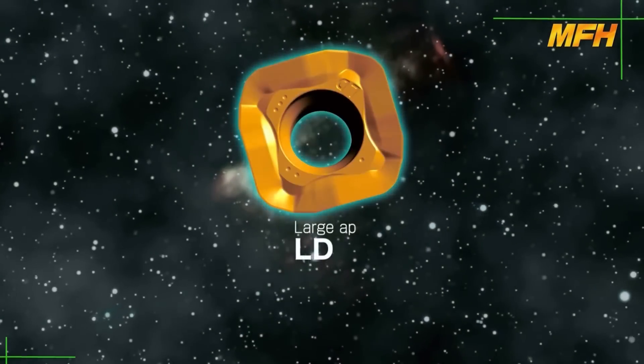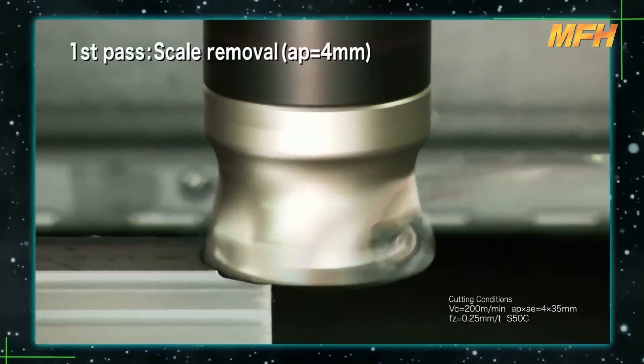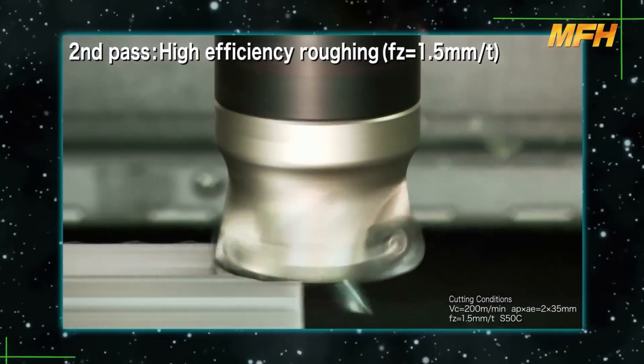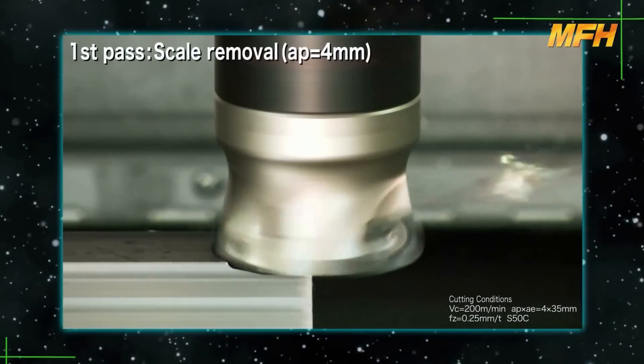The LD type insert is suitable for both large AP and high feed machining. When removing scale from a workpiece, the first pass is at a large AP, but high feed machining is available from the second pass.